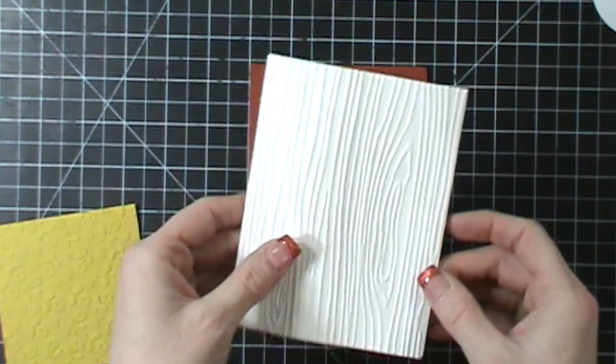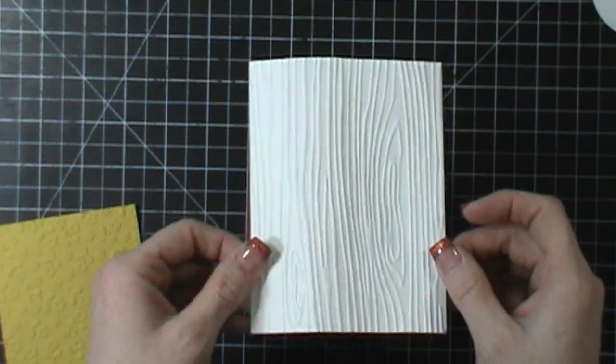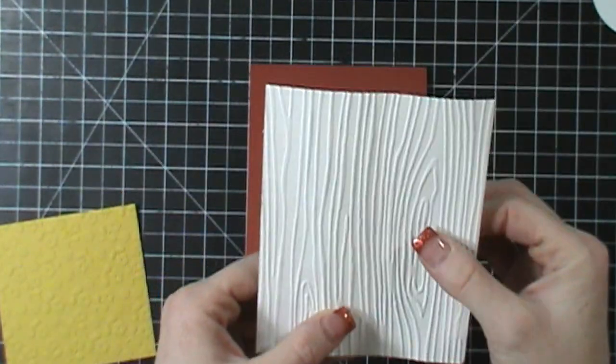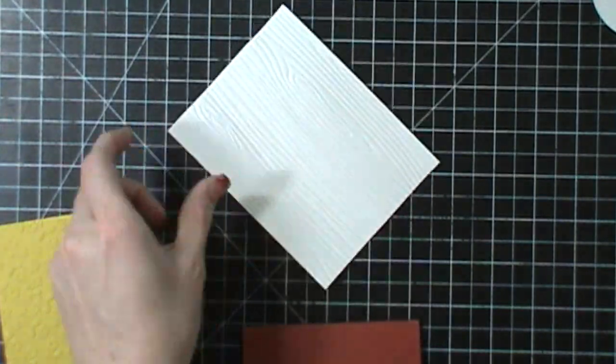I have a layer that we're going to put on here. This is a four by five and a quarter and I just used the wood grain embossing folder and then...